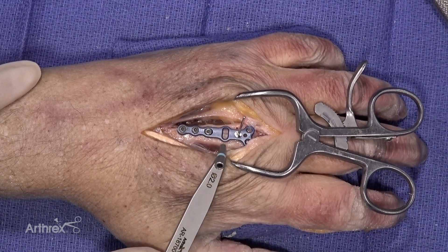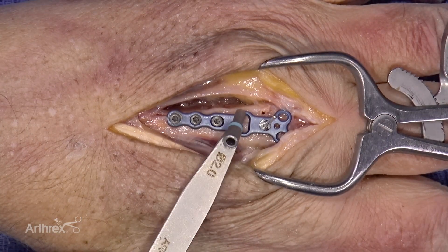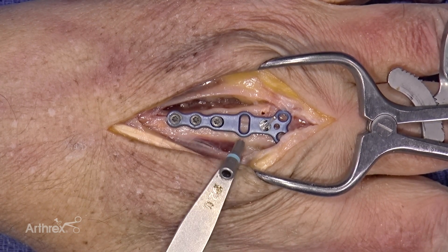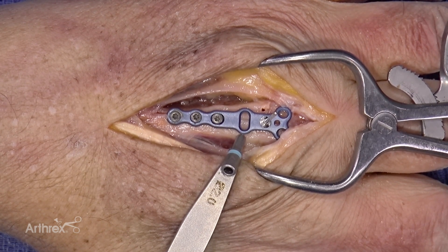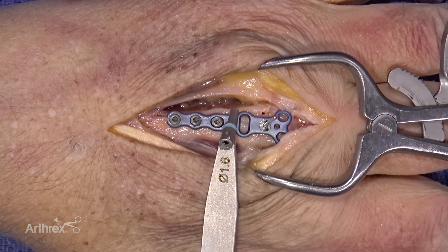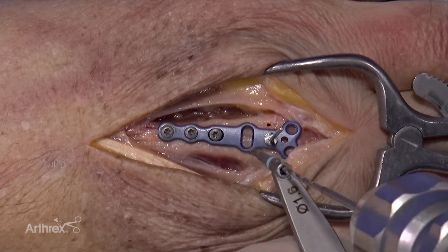A decision must be made by the surgeon as to what direction the rotation needs to be corrected, whether it be in a radial direction or an ulnar direction. Should the surgeon wish to correct rotation into the ulnar direction, the ulnar side of the hole should be used. Should the surgeon choose to correct the rotation into a radial direction, the radial segment of the hole shall be used. For the maximum amount of rotational correction, the screw should be placed at the edges of the oblong hole. I have chosen to rotate this patient in a radial direction, and therefore we will drill into the radial side of the hole.